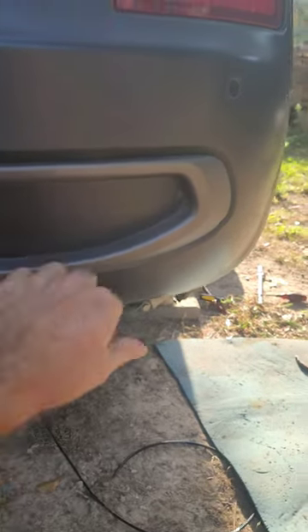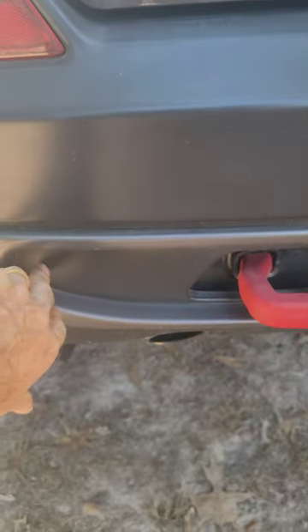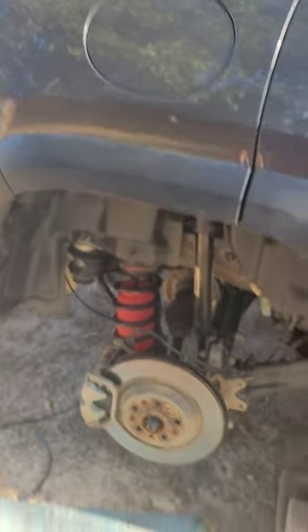I want to run separate nipples to air it up, in case I want to put more air in one side than the other. So I'm going to put an air valve right here in this corner, and another air valve in this corner. So far it's been a really easy setup. I'm going to complete this side, run the airline and the air valve, and then we'll go from there.